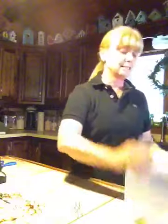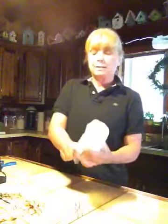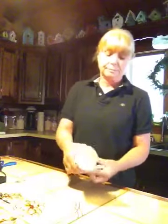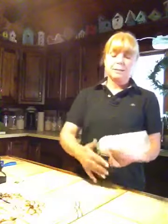So you take your candle and put your design on it nice and tight, then take a piece of wax paper and put it on nice and tight. Be careful of seams because the seams will show up when you melt it.